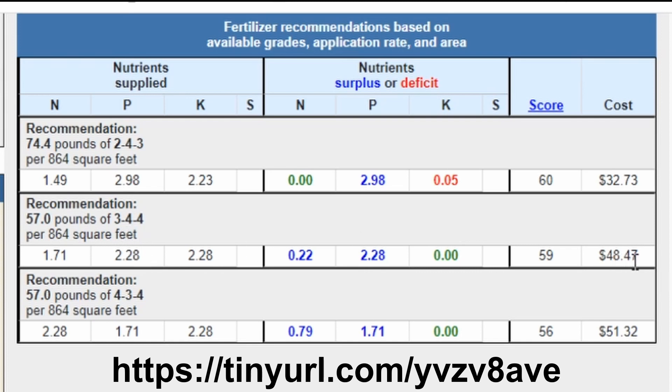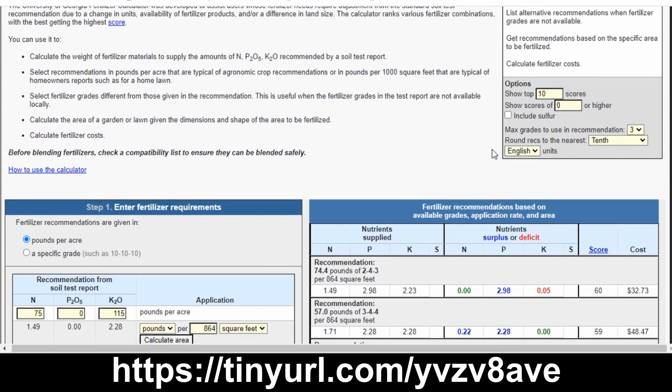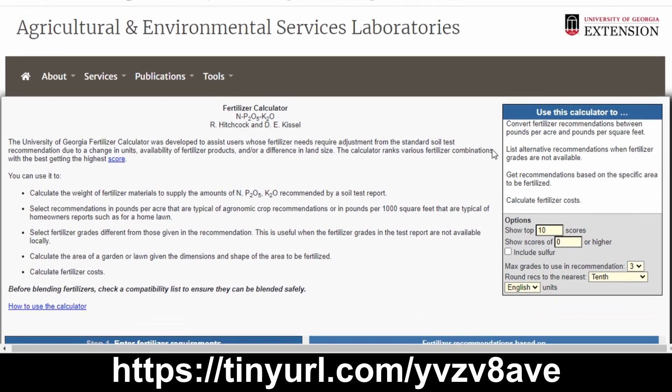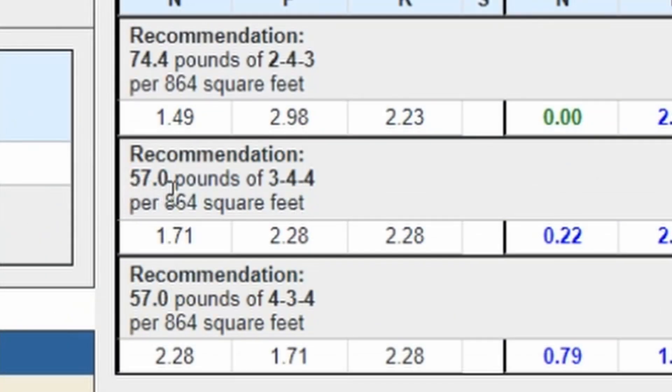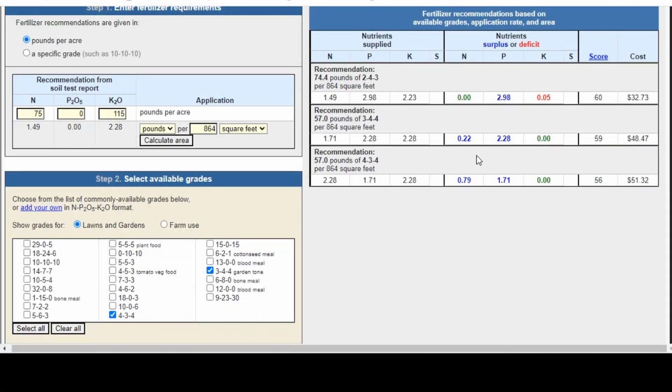The Garden Tone is a couple of dollars less expensive and provides us with all the nutrients we need. This is one of the benefits of having a professional test done — you can use a tool like this to really calculate the pounds per square foot needed for whatever fertilizer you're adding. What I ended up doing was putting about 58 pounds total — 29 pounds in each plot. The tool shows the recommendation for your overall area, so instead of needing 75 pounds of Chicken Poo, I'm right at 57 pounds with Garden Tone. An incredibly valuable tool.